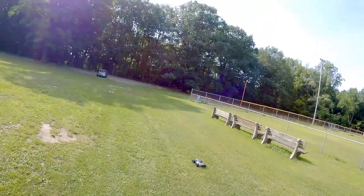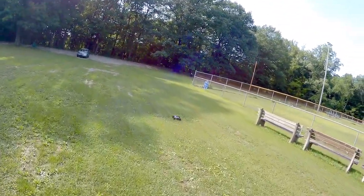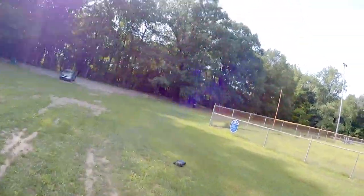The reason I want to come over here into the shade is so you can see those headlights on this. It's getting a little dusty from that baseball diamond — that's another reason to come over here.